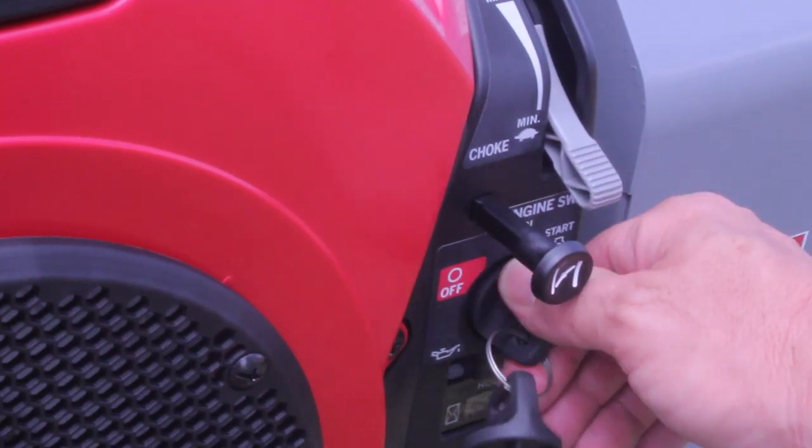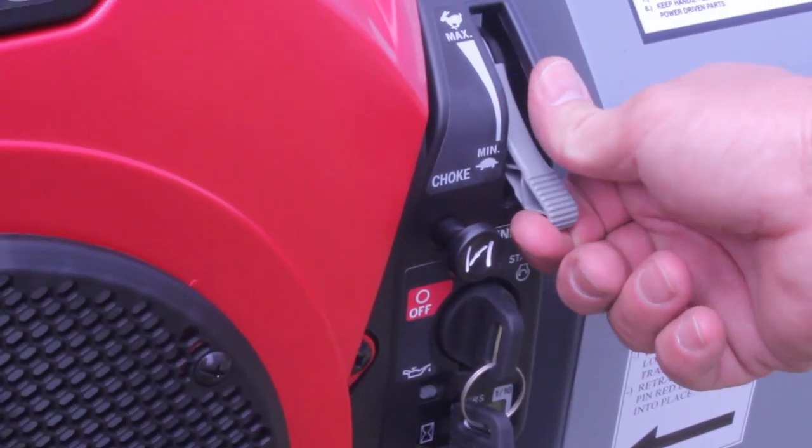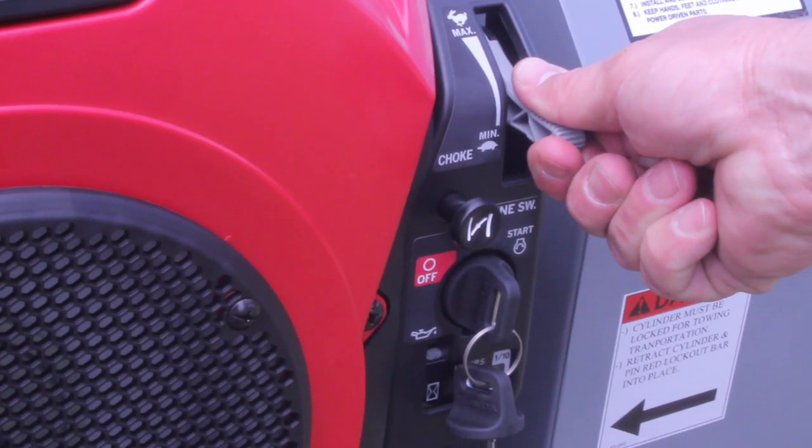To start the UA-60T, just pull out the choke and turn the key. Then close the choke and adjust the engine speed with the throttle.